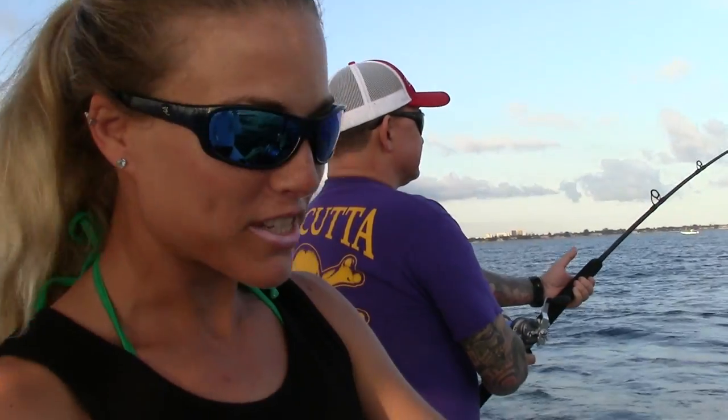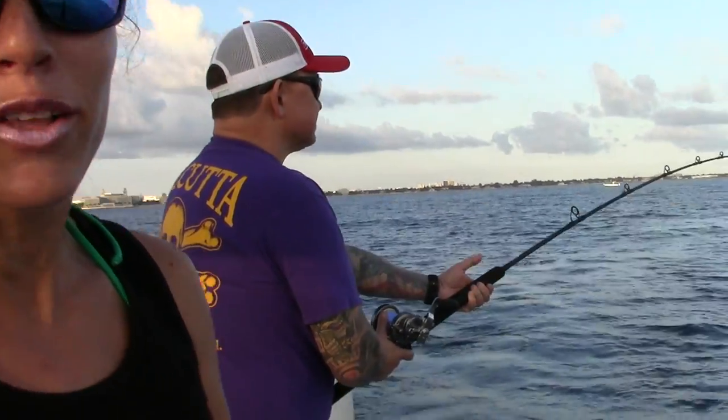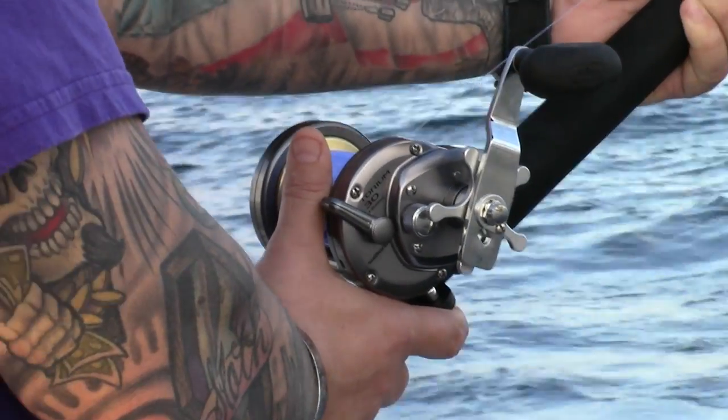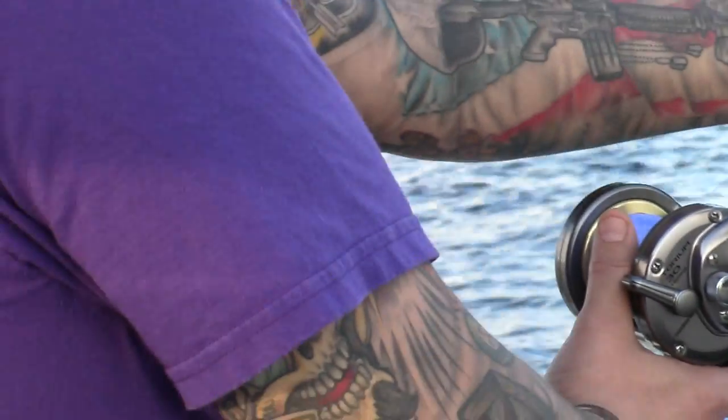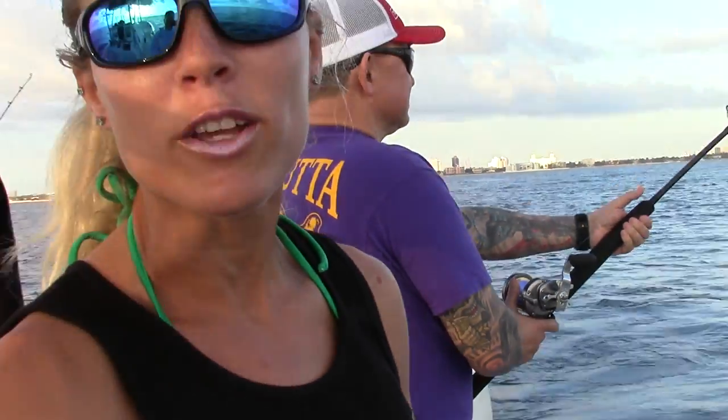Hey everybody, this is Darcy from Darcizzle Offshore, and I am currently fishing on Angler Management today. We were buckrolling some live goggle eyes and some runners around, and we just got hit in 120 feet of water, and he's reeling in the fish right now.